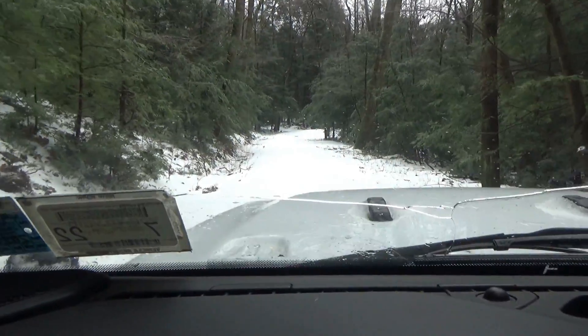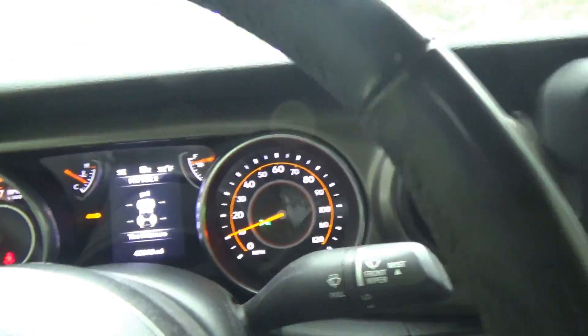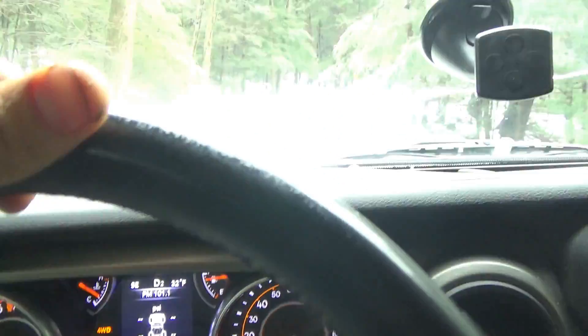We'll look up if the module is available separately from the ABS pump and see if we can get a new one installed with programming. I don't know if that's going to work on this 2018, but we'll see. This is thick slush and the Jeep's starting to go sideways — traction control on or off doesn't really matter.